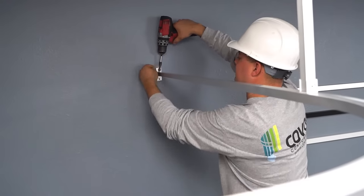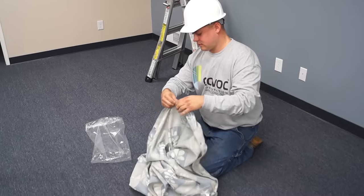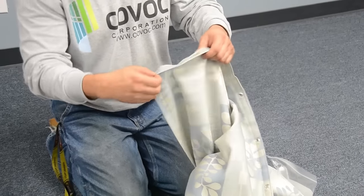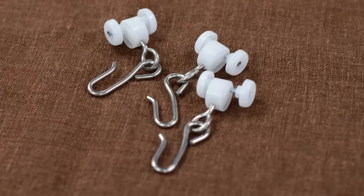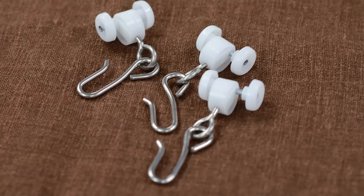Now that the posts are installed, unsecure the track from one of the wall brackets so that you can load the roller carriers. If you also ordered a curtain with your track, count the number of grommets on the curtain before loading the carriers. Load one carrier for each grommet. The three carriers per foot we supply typically include a few extra rollers for use if you change the curtain at some future date.